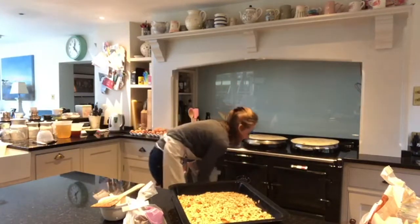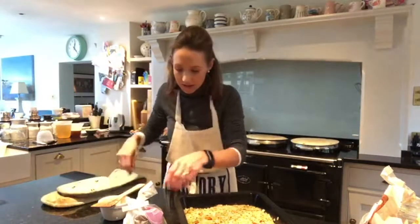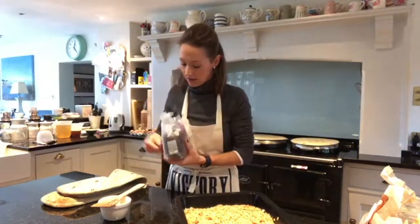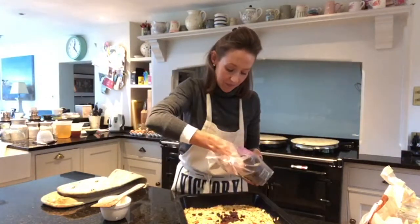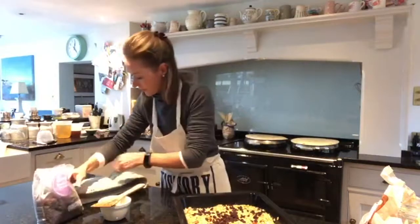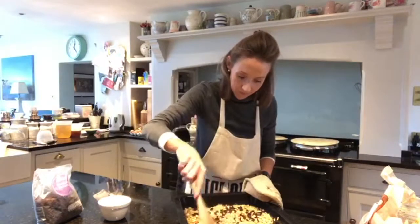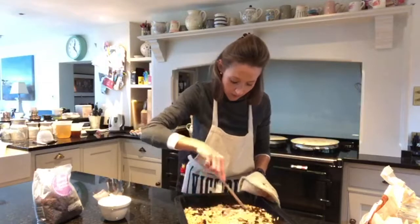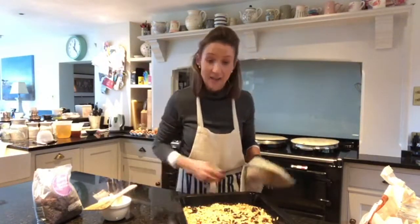That's looking pretty good. So that is nearly all done. I'm just going to add some raisins — about two handfuls. Mix them all up and then back in the oven for two minutes.